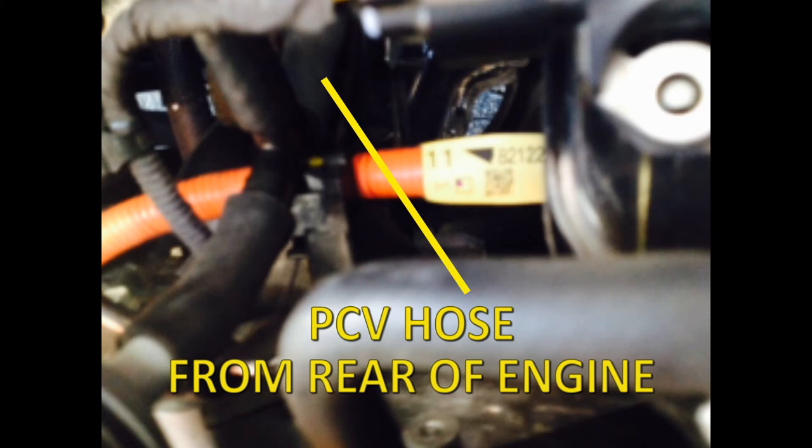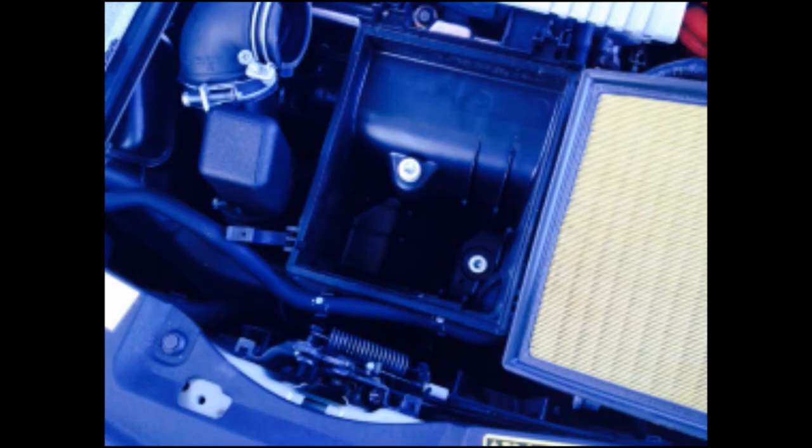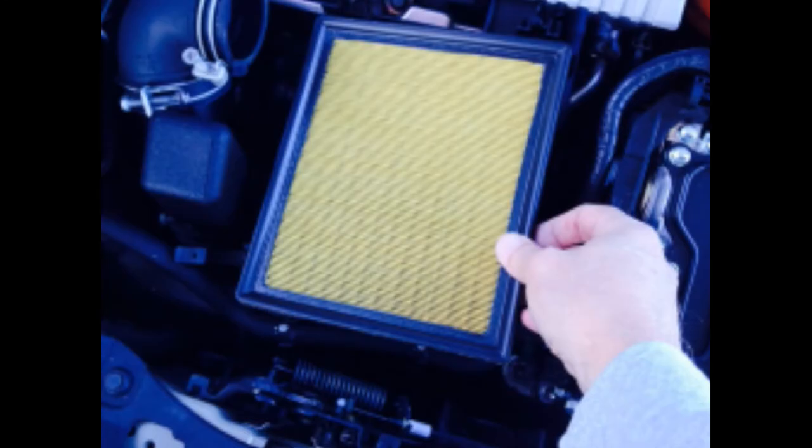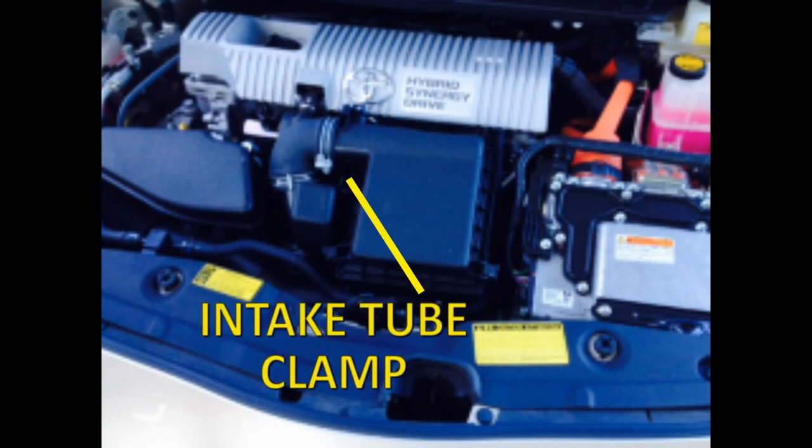Make sure all connections are snug. Totally air tight is not necessary. Do not use clamps. Reset the filter housing back onto the intake and secure the bolts. Insert the filter and replace the cover. Use the spring clamps to snap the housing in place and tighten the clamp on the air intake tube.